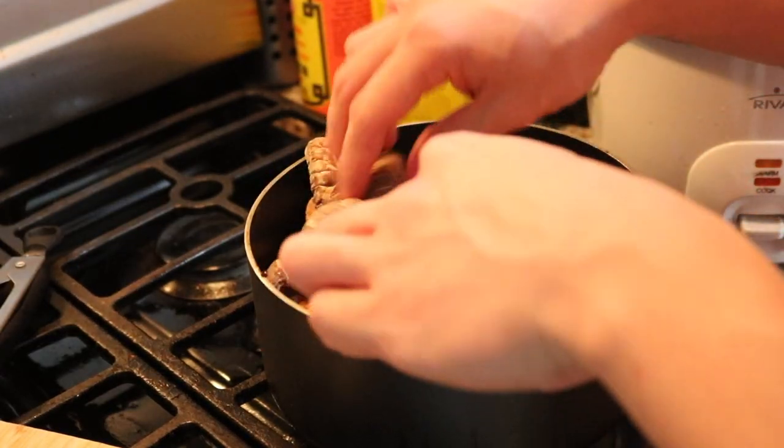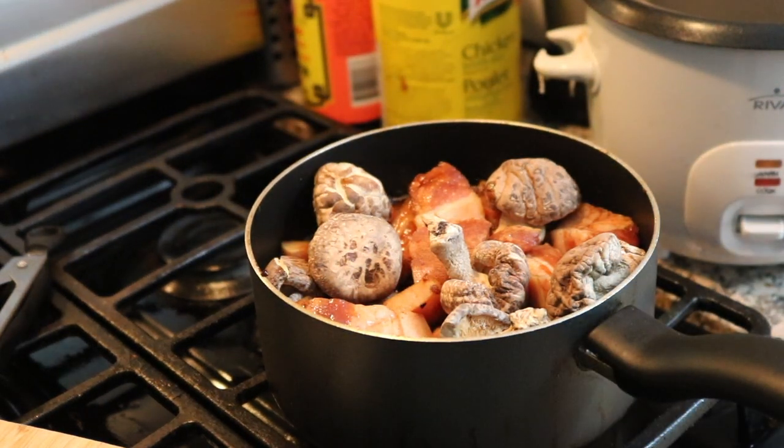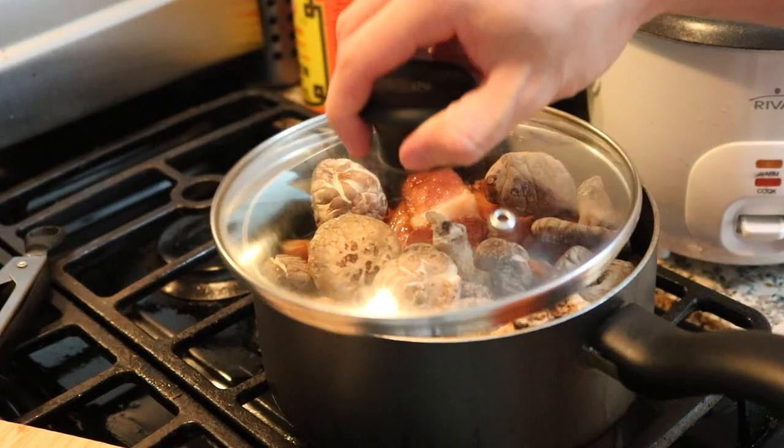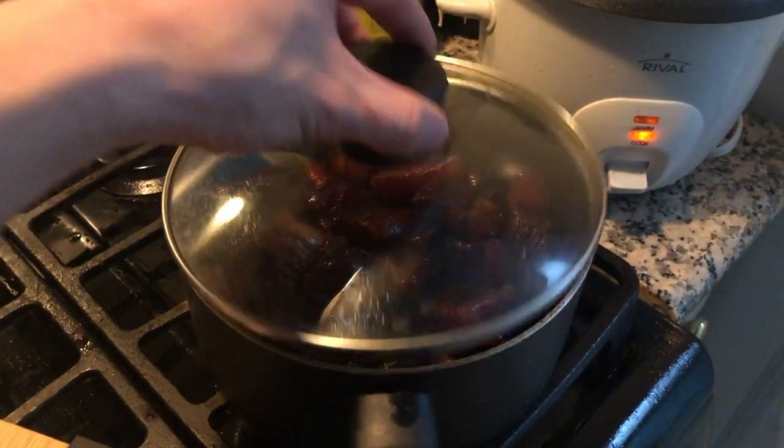We have some shiitake mushrooms — you can also add that. Just put a lid on, keep it on low heat, checking on it after about an hour.